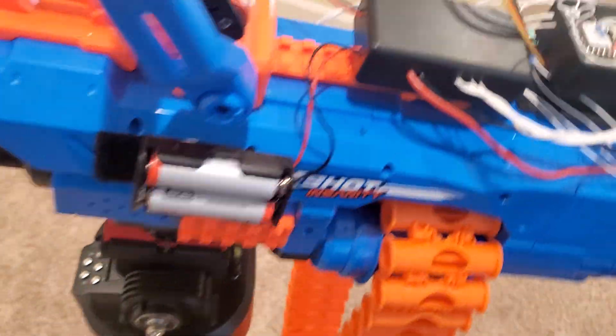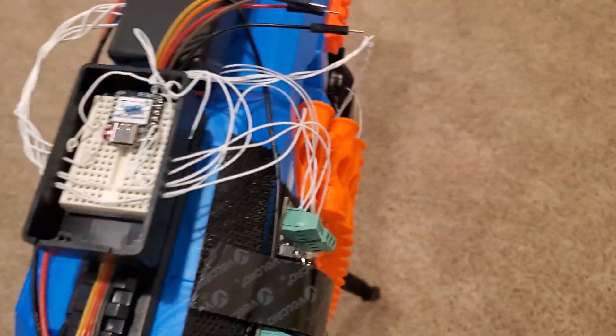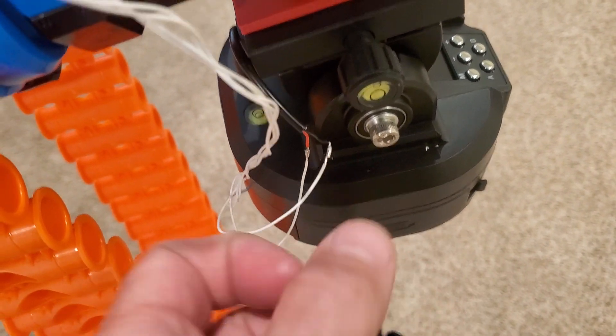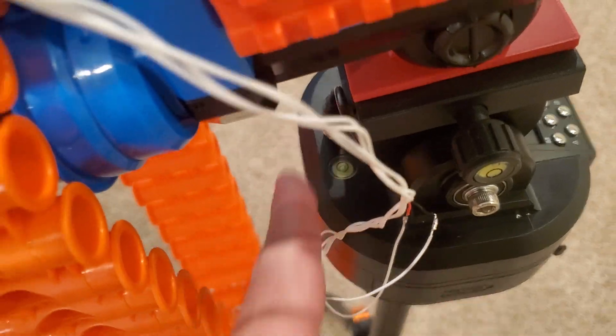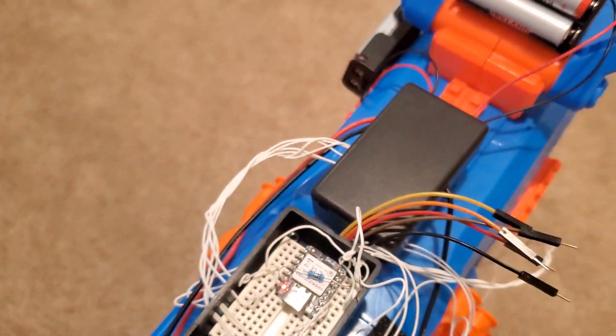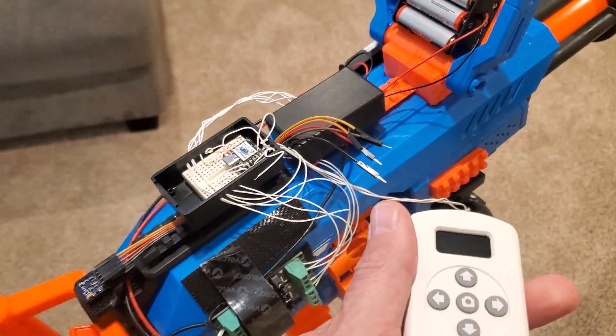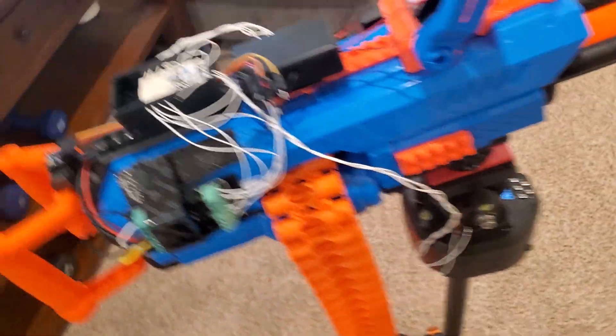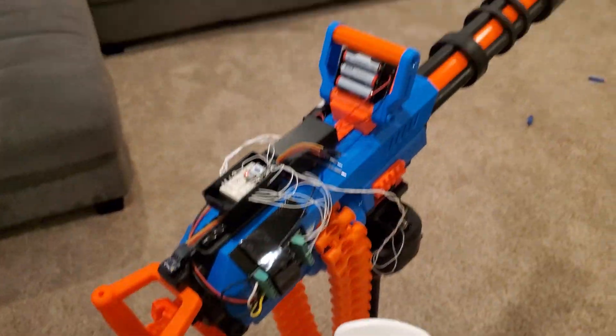I'm still working on the manual trigger, which is this wire down here. These connect to the shutter button on the remote control, so that when you go manual — which you do over here by flipping this switch all the way up — you can go manual now.